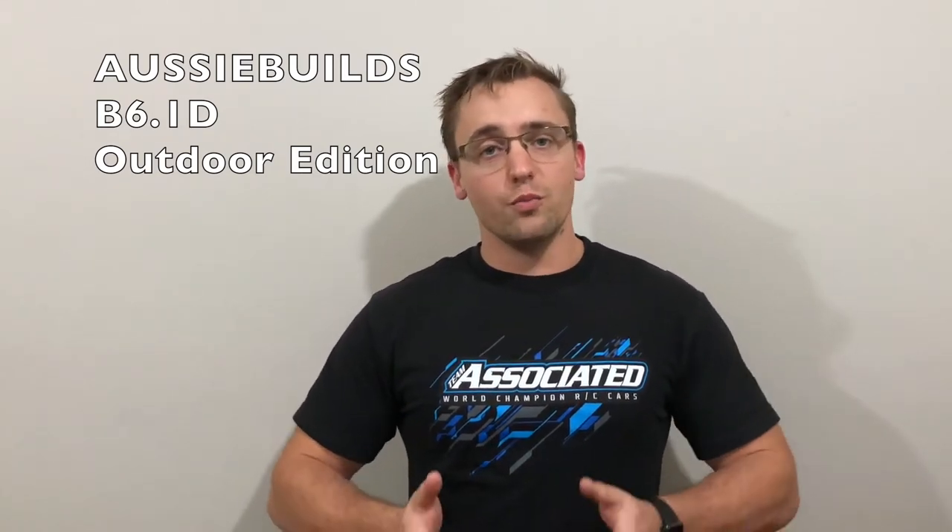You have seen a lot of our tracks here. If you want to see more of them, head to Aussie Builds or head to Ask Ray Monday — we've got some really good videos up there. What I'm going to do is take you through a complete start-to-finish build of the all-new B6.1D. I'm going to put on the car the findings we've had over the last few weeks to get this car working for outdoor dirt clay conditions. Come with me on this video — I'm going to show you step-by-step with some hyperlapse stuff.